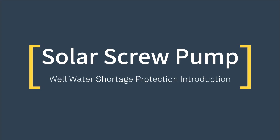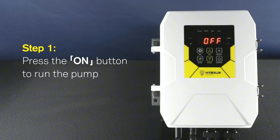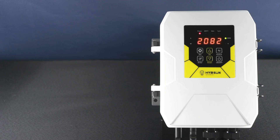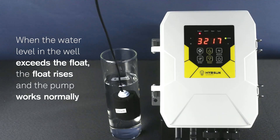Solar Screw Pump - Well Water Shortage Protection Introduction. Step 1: Press the ON button to run the pump. When the water level in the well exceeds the float, the float rises and the pump works normally.